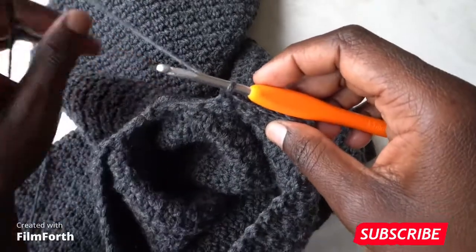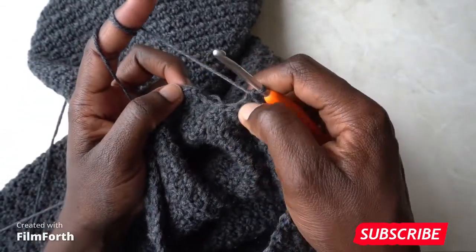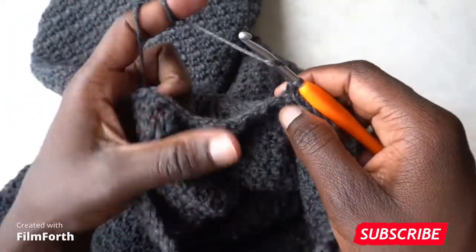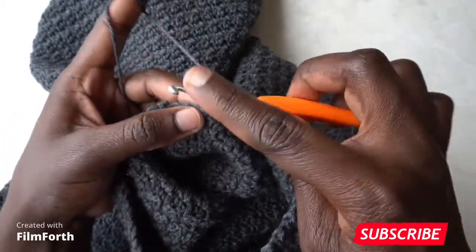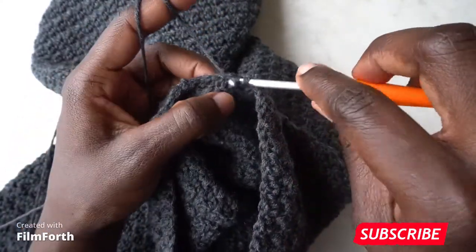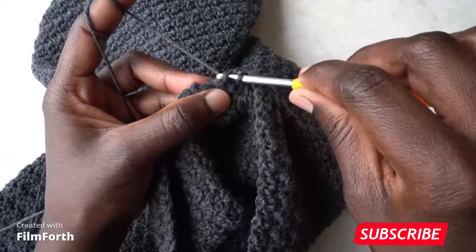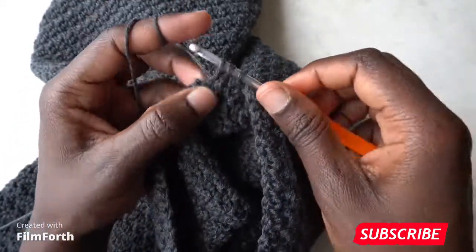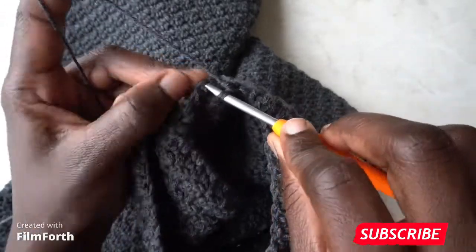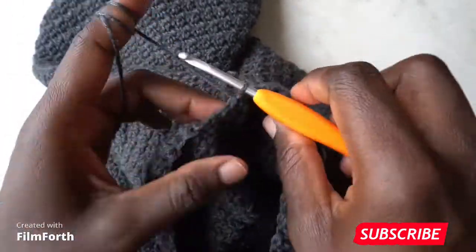Since this is a double crochet, single crochet into it, then double crochet into the single, single crochet, and double crochet — follow the pattern until you arrive at the other corner. At the corner, single crochet two together: insert hook, pull through, insert hook in the next, pull through all three loops. Do it once more with the next stitch. Then slip stitch to the first single crochet two together and turn your work.